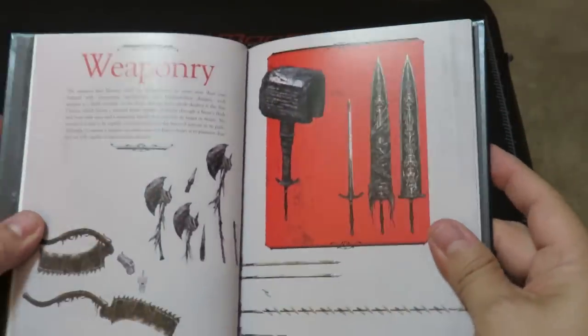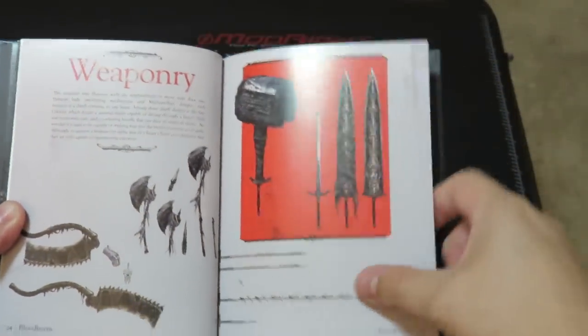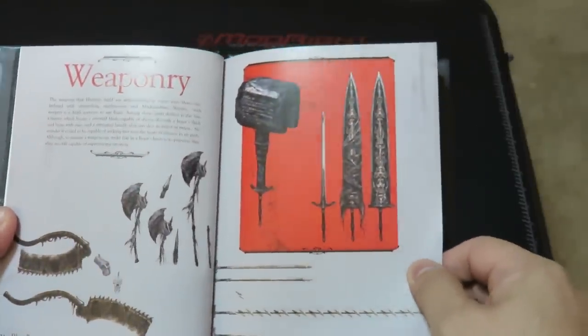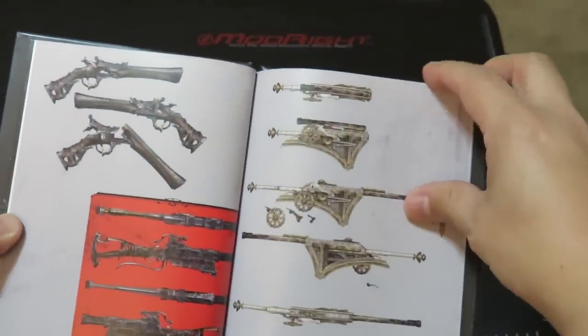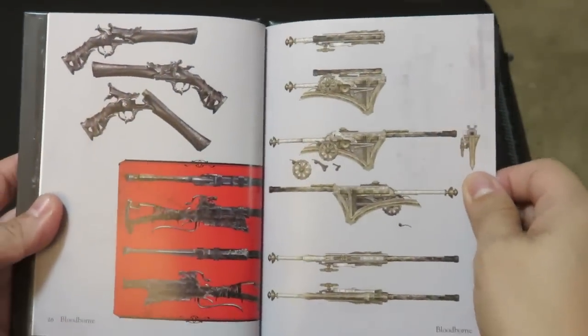We're going into weapons — massive spoiler alert here — but here's a preview of some of the weapons. I already see a sword that looks amazing, a big hammer, an axe, and the cleaver we've seen in previews. Here are some of the guns as well. Hopefully all of these exist in the game and we'll be able to pick them up and check them out.